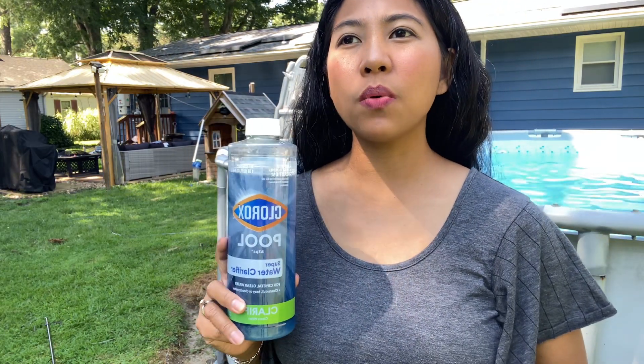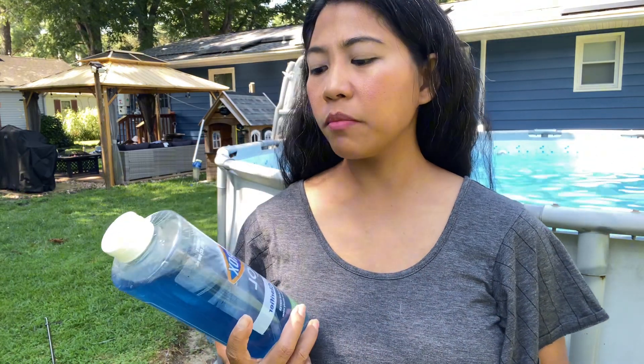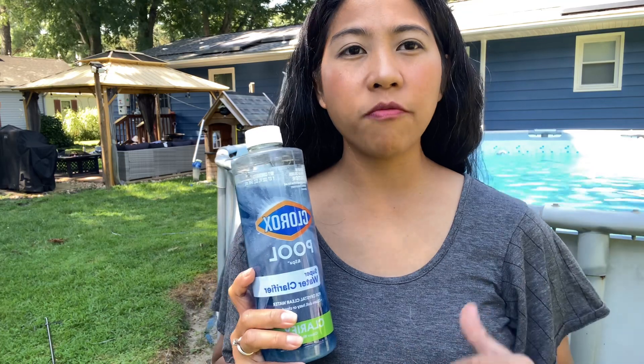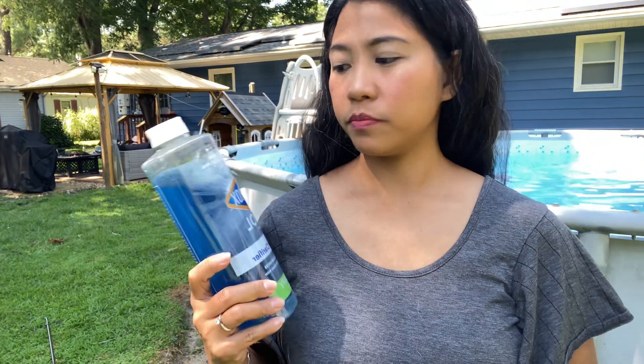Now I'm going to show you the second chemical I'm using beside the five-in-one tablet. The second one is Clorox Pool Clarifier. I use this one when it rains, because sometimes after rain the water gets cloudy. I measure it: one ounce treats 5,000 gallons of water. It depends on how big your pool is, so just read the instructions. That's the only second chemical I use — I didn't use any more, so I saved a lot of money by not buying the others.